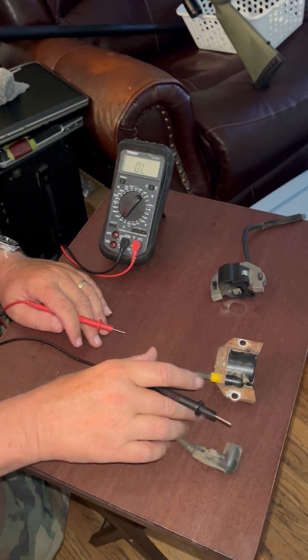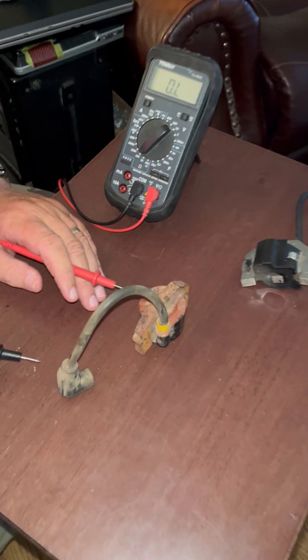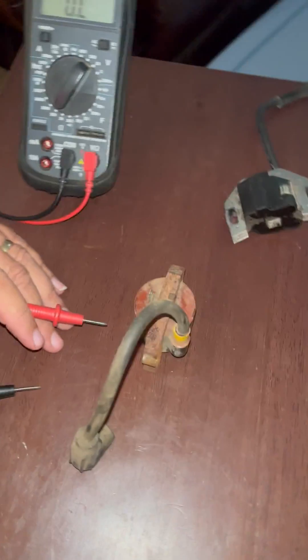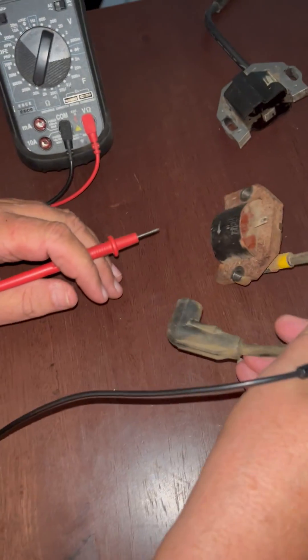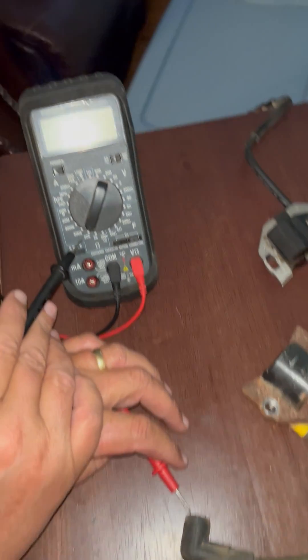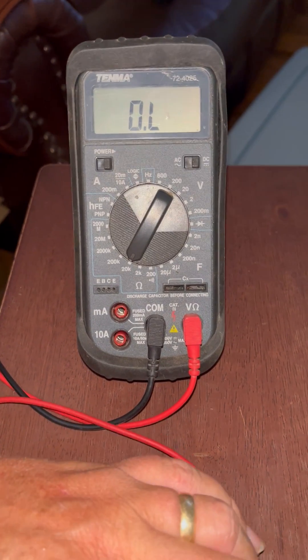What we want to do is point something out that has not been pointed out about testing these ignition coils. These are off of a Kawasaki engine out of a John Deere lawnmower, and these are all quite similar for other mowers. It is being said that you put your meter on 20k — that's 20,000 ohms.